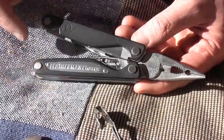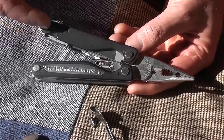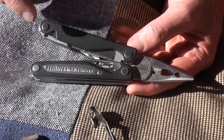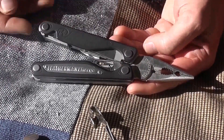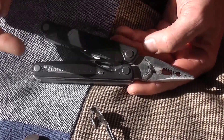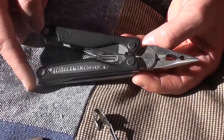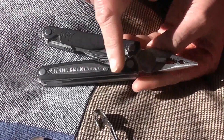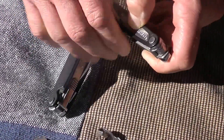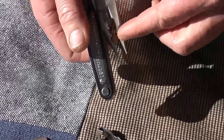So just quickly: improve the pocket clip; customability — select the tool set, whether that's undoing the screws yourself or ordering one online with the S30V upgrade and the steel and toolset in the locations you want; remove the aggressive screws; smooth the blade — and you can't do it with the pliers open; and ditch the crimpers.